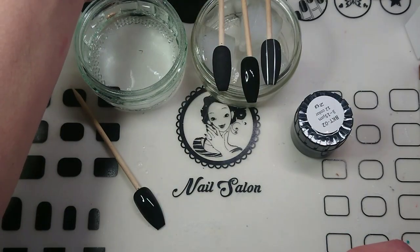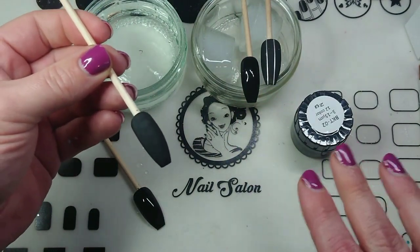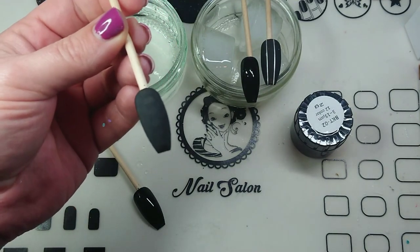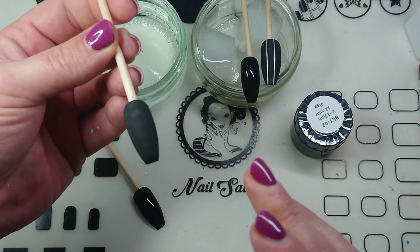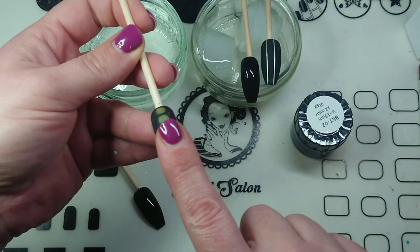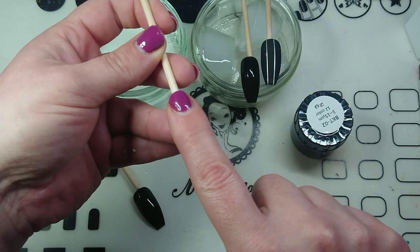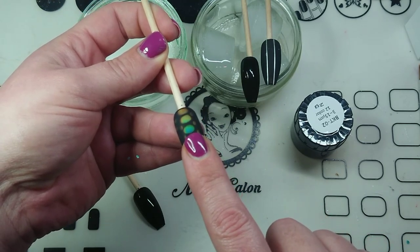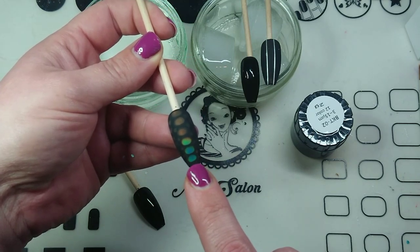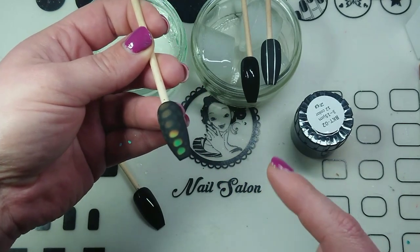I've done three different designs, so I can show you quickly what it looks like and then show you how I put it on the nail. This one has been sitting on ice and when it's super cold it is black — or clear, I'm not sure which because I put it on a black nail. When you warm it up it turns different colors. When it gets super warm it turns blue, and then as it cools down it turns back into green, like a copper color, and back to black.